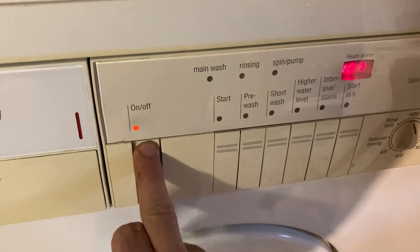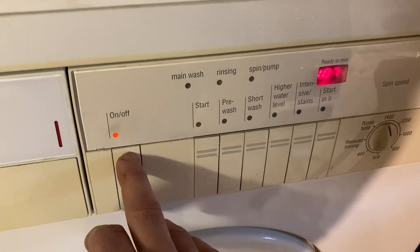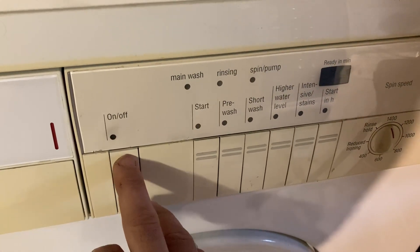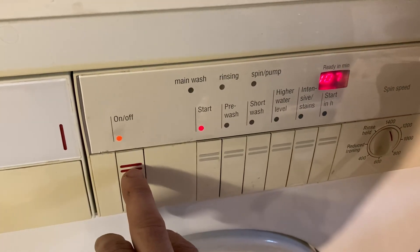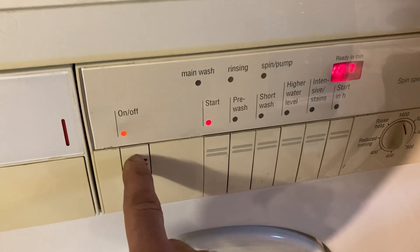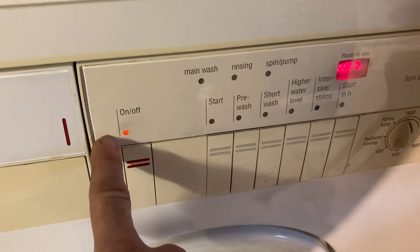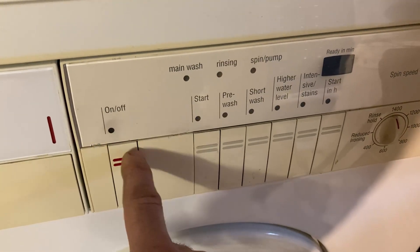It's doing it again. Maybe it's settled in now. What was happening was I was pressing the switch - there it is, look, it started to do it. It's arcing in that switch, then it switches off.